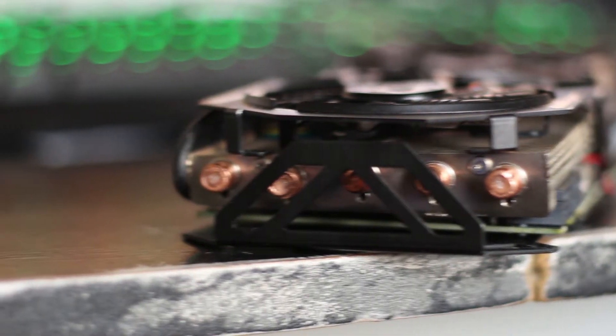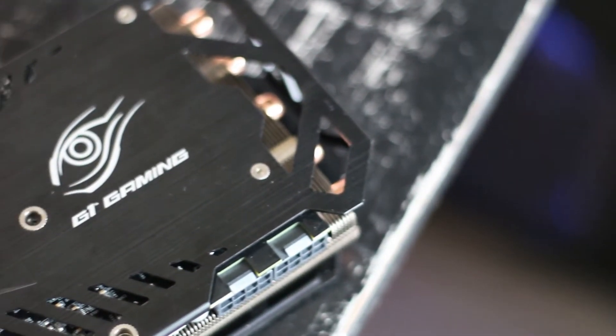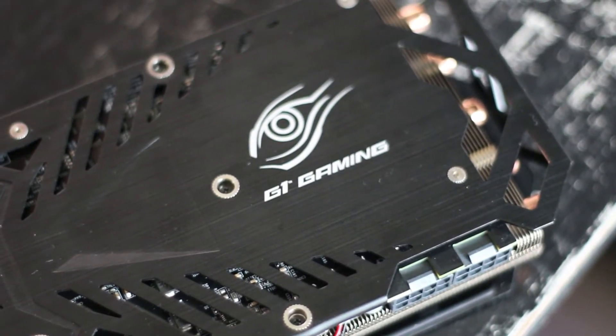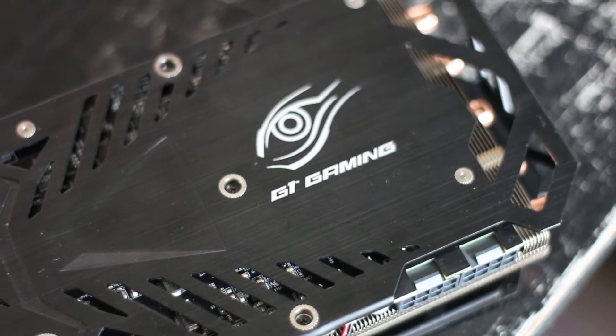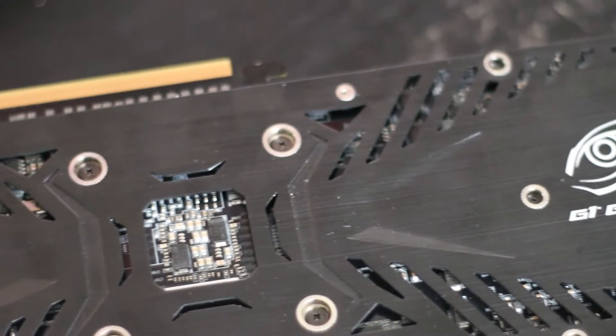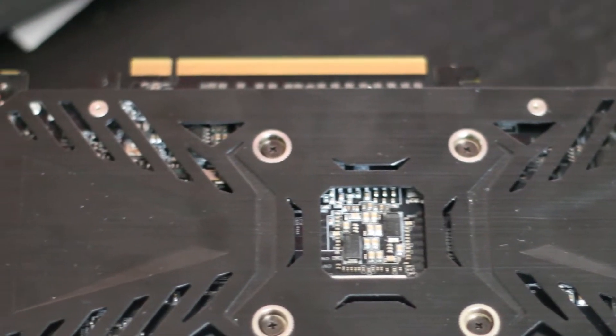The idea for the backplate, besides structural rigidity, is to provide a bigger surface area for the heat to dissipate from. And from what I found in testing, it works very well. One thing to note is that the card includes two SLI fingers, which allow for up to 4-way SLI, which if you have the money and the motherboard to support it, is awesome.